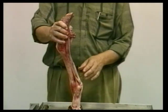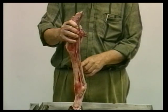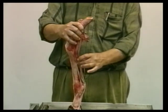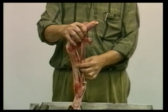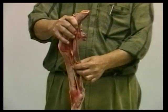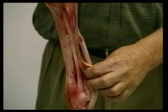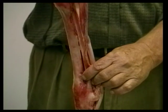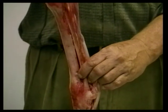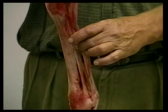The strength of a tendon is partially dependent upon its cross-sectional area. Up here, where it is a single tendon, it has a cross-sectional area of — we'll say — one square inch. When it branches into two branches, each branch has half a square inch. So each branch is weaker than the whole tendon, which is perfectly reasonable.